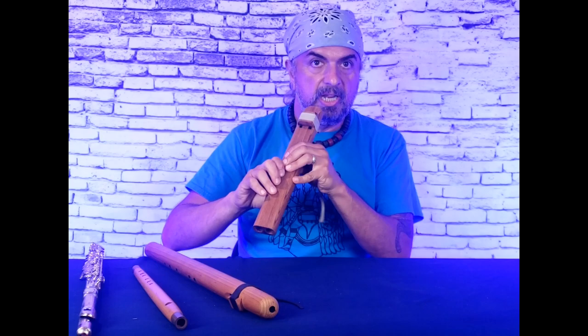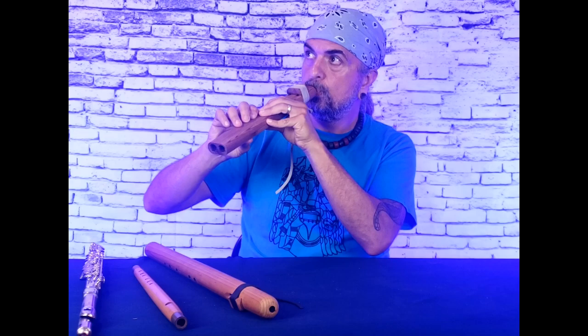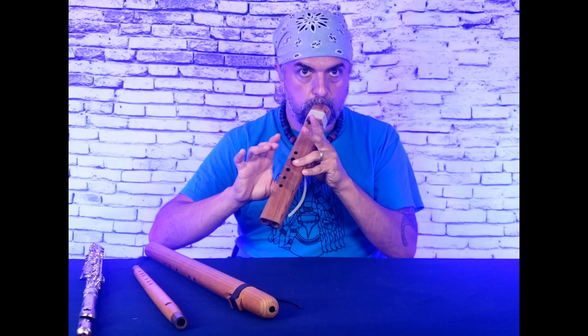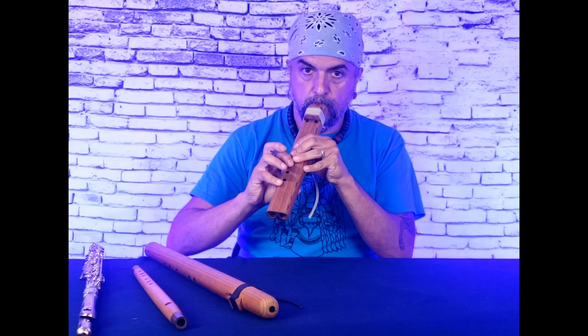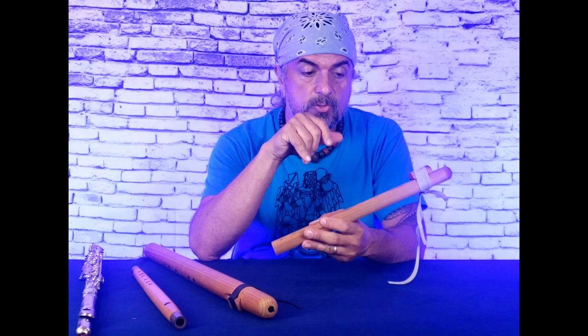What you may not realize is there's something I can do intentionally on the drone chamber — blow fast. I'm going to watch my fingers; nothing's going to uncover. That note on this particular drone has been tuned to match the top note of the fingering. You can play three notes on the drone chamber that way. I'm intentionally overblowing and causing it to jump octave into a note that I spent a lot of extra time tuning to that specific pitch.